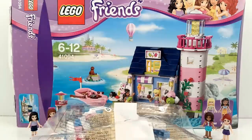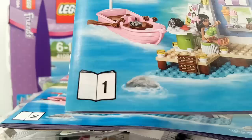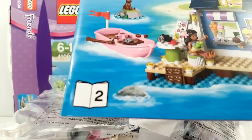The set comes with four bags, a loose plate, some stickers, and the instructions. The first instruction book goes all the way to page number 58 and the second to 57.